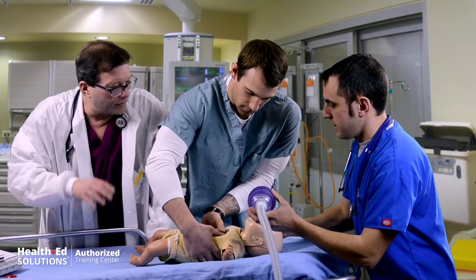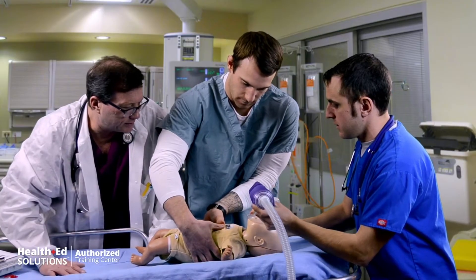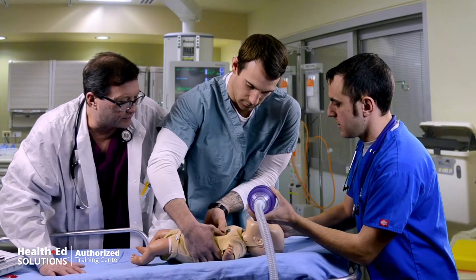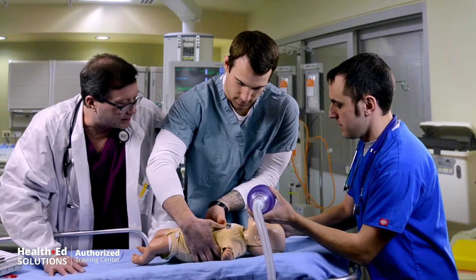Remember, we're going to do our compressions 15 to 2 — 15 compressions, two breaths. Watch for that chest rise. Circumferential grip — you're going to compress about one-third the distance through that chest. This is an infant, not a child.